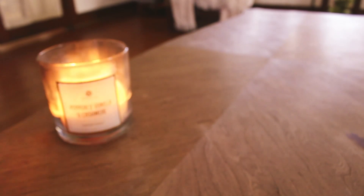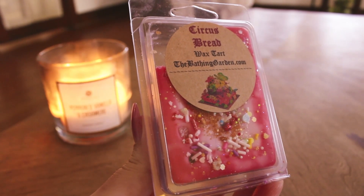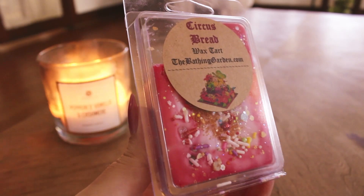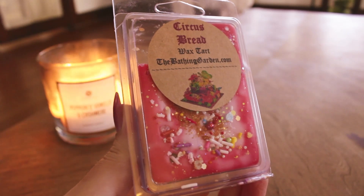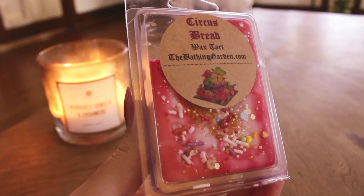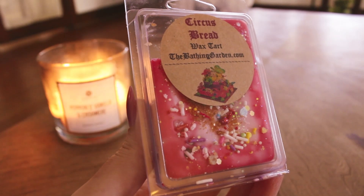The first thing here — this was not in my melting basket — is Circus Bread from the Bathing Garden. I just did one cube in my tea light warmer. This was amazing, it was so strong and smelled incredible. It has kind of that strawberry zucchini bread feel, but it's a little bit more yeasty than zucchini bread. The notes are yeasty fruitcake, strawberry, and vanilla. I love the strawberry in here. Next time this is offered I'd probably get a jumbo clam, and it filled my whole downstairs.